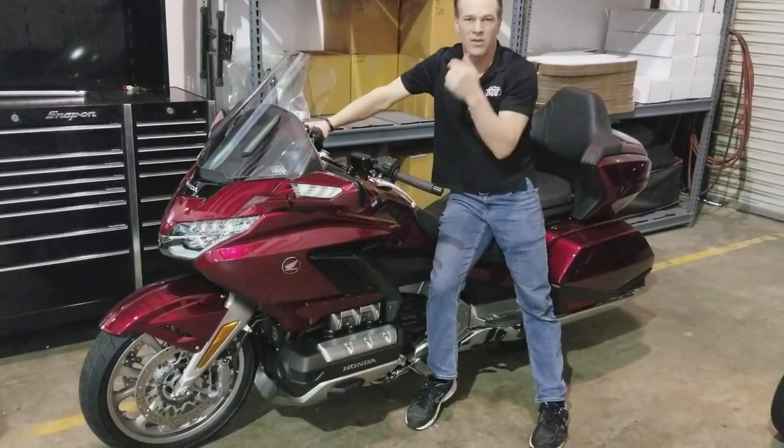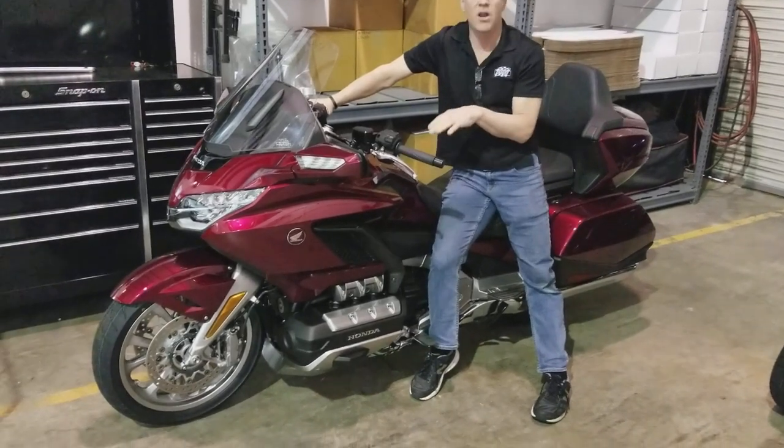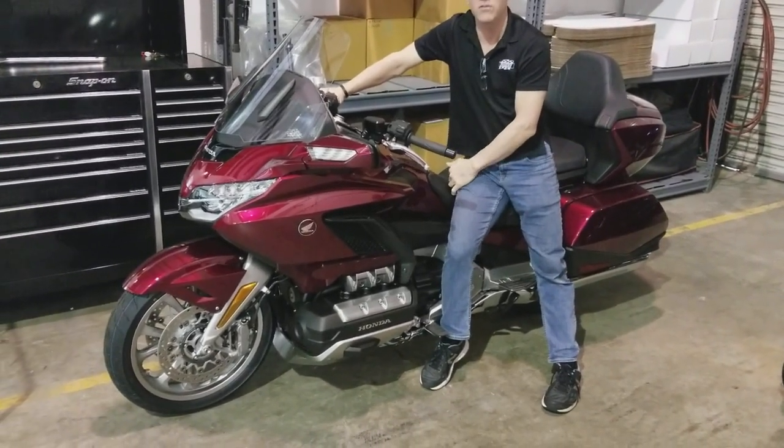Hey, this is Max from Traction Dynamics. A couple people had asked me to address something — I had mentioned how much the front end oscillates and how lightly damped it is.